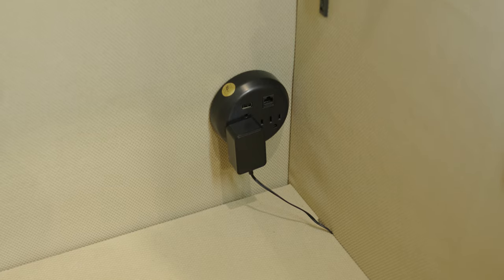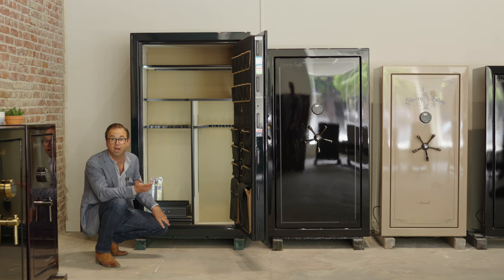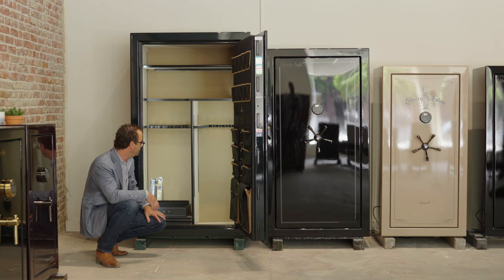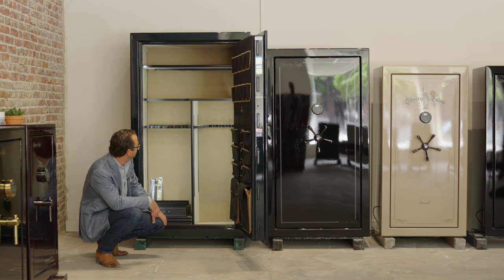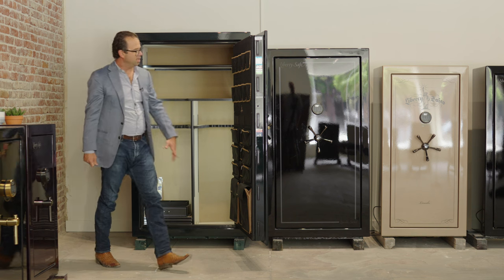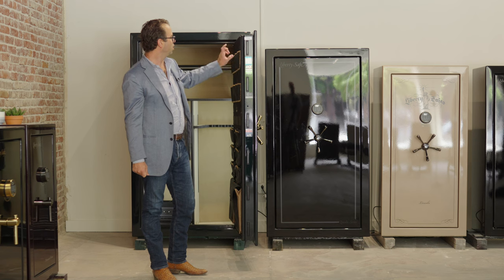Conveniently, over here we've got both a USB port as well as an outlet, so you can power your lighting, your hard drive. You can even put a sensor in that will notify you in the event of a vibration. You can even put a camera in here with facial recognition so it can sound an alarm if somebody else opens it. Lots of great options with the outlets.